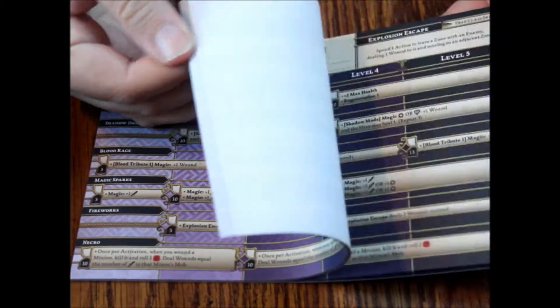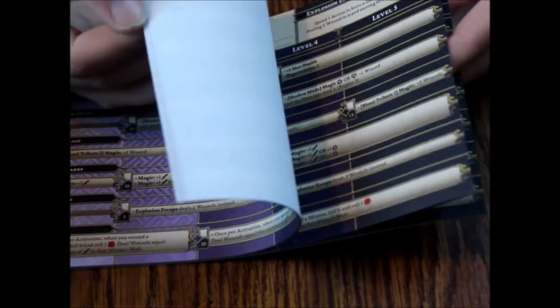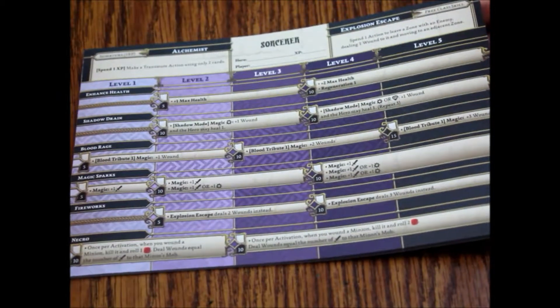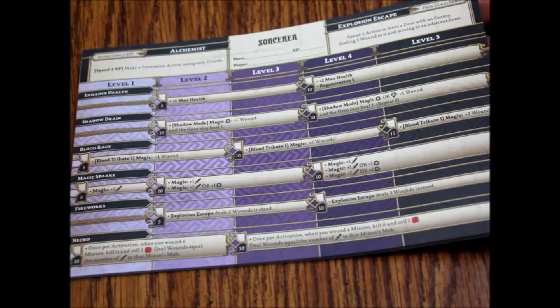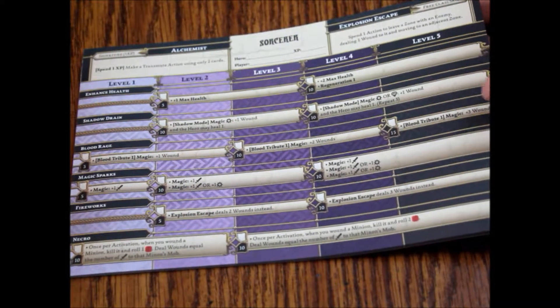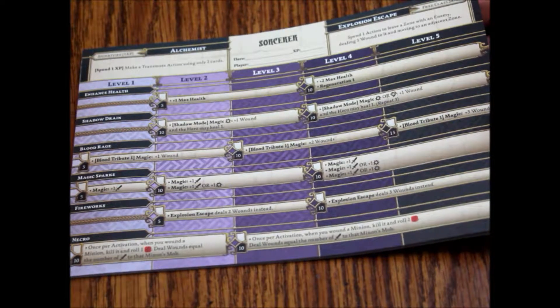It doesn't say that you have permission to photocopy the pad for personal use, so they want you to buy more of these pads. And even if you did photocopy them you'd have to do it in color, so it would cost you a small fortune. That's pretty irritating — that's really what makes me the most angry. Anyway, here we've got our cards, which we'll look at next, and then we'll look at the minis.